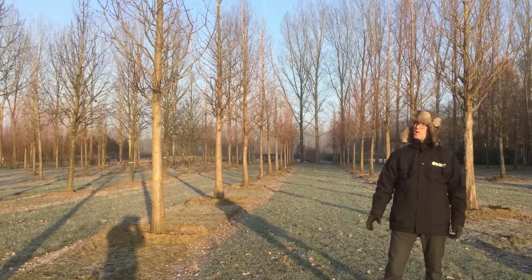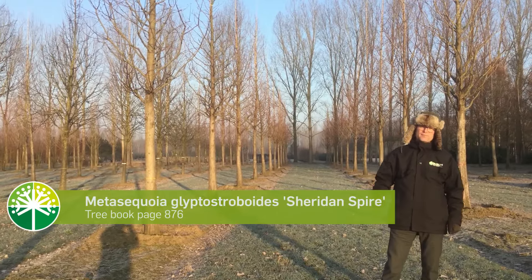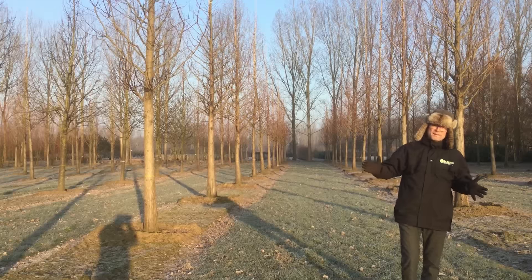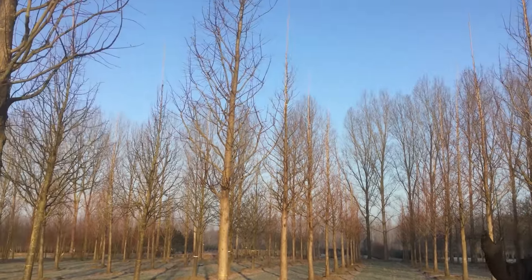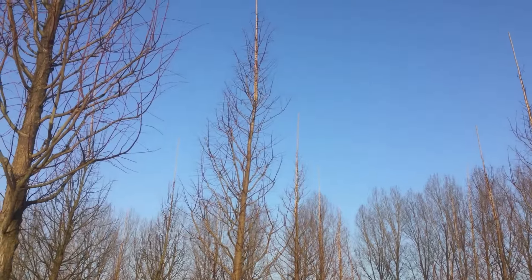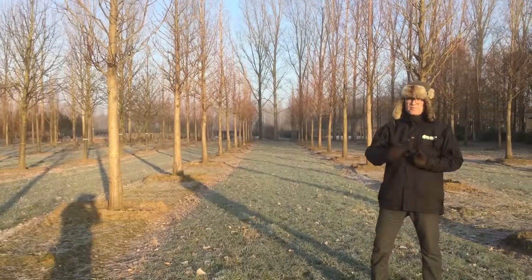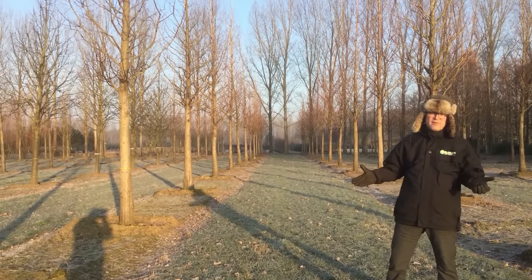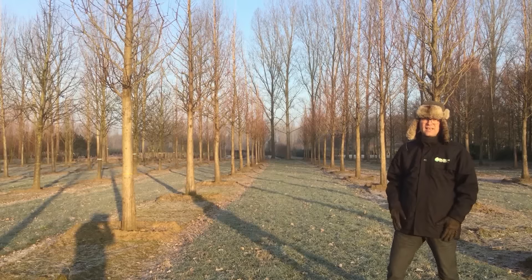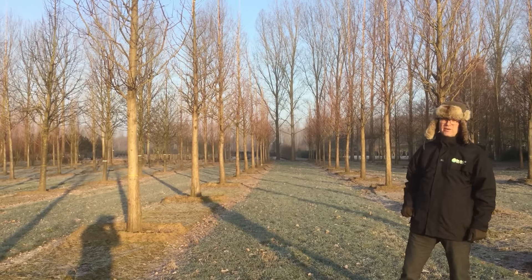We're standing here at a nice plot with Metasequoia glyptostroboides 'Sheridan Spire'. The difference with a normal Metasequoia is that this one has a more columnar, upright crown, as you can see — the name says it all. It's a very strong, healthy tree that you can use for streets, parks, and avenues. It doesn't have any pests or diseases that can attack it. A very good healthy tree.